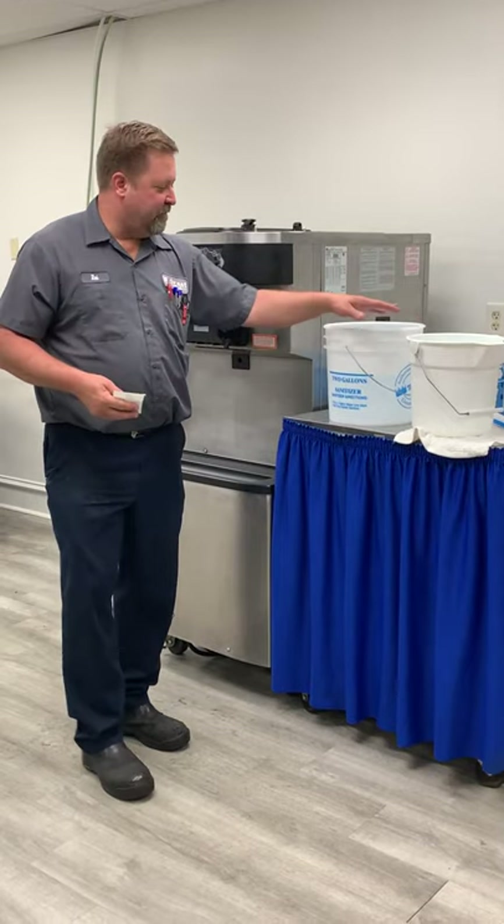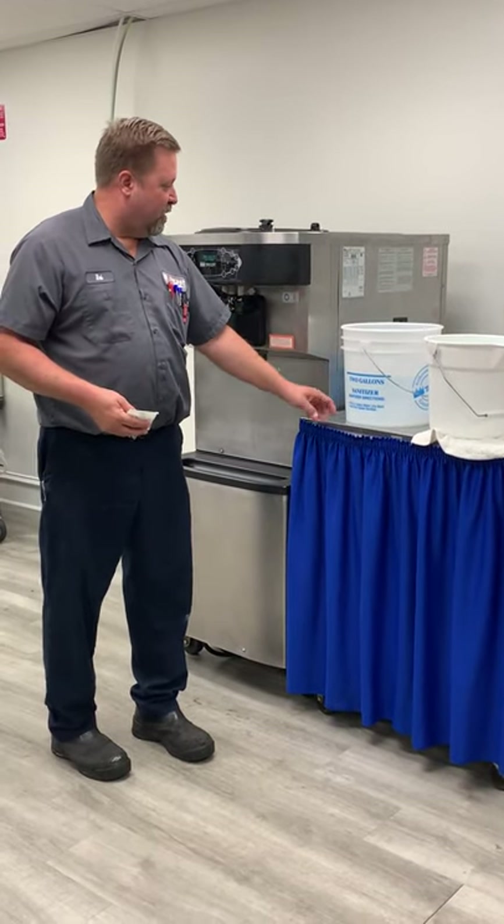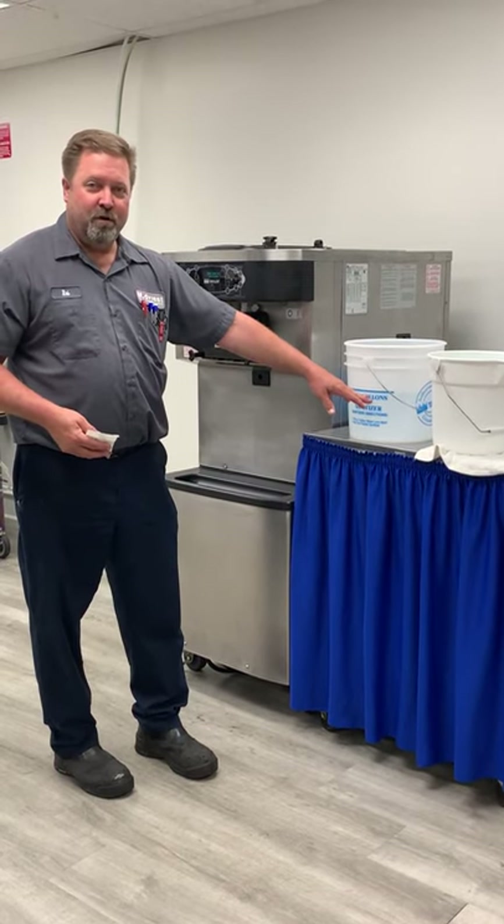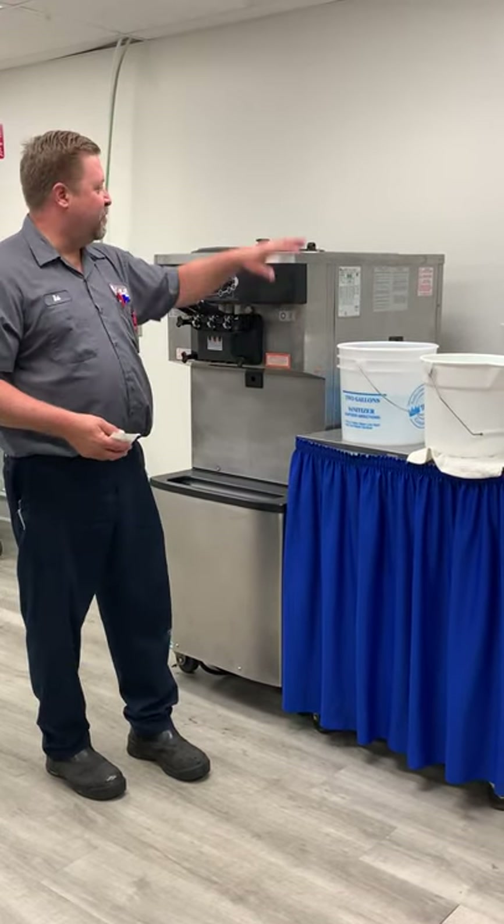I'm not sure which size bucket you have. If you have the one here that's got the Taylor logo on it, there is a two-gallon line up here, so you want to fill that with two gallons of cool water.